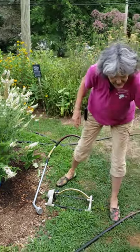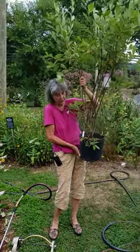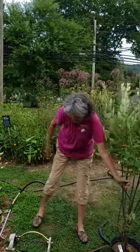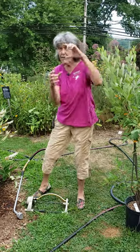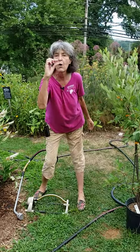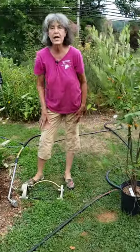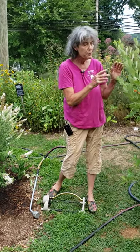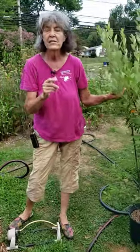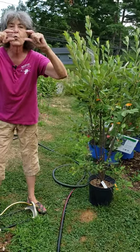What if you had planted a shrub like this beautiful Aronia brilliantissima, the red chokeberry? What if you ran this sprinkler every day for 20 minutes and noticed that in the cup you only had this much water? The roots right up here would get wet, and the roots down below would never get wet — those roots would die, and this plant would be so stressed out that it would wilt every single day.